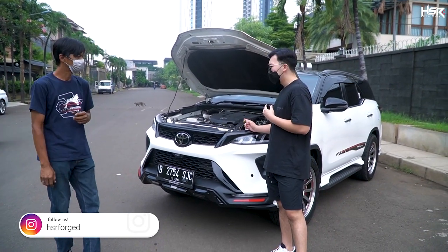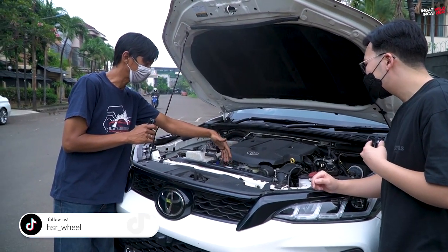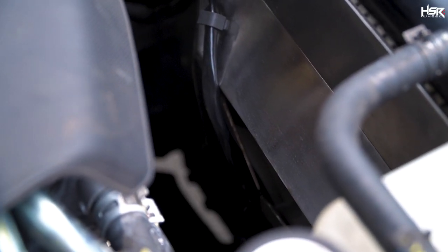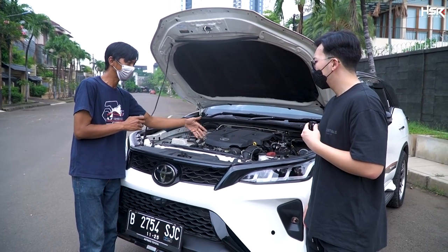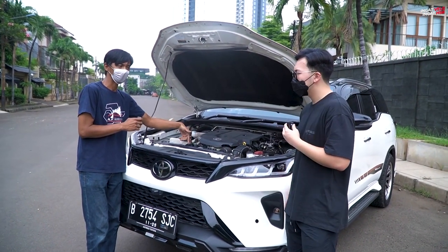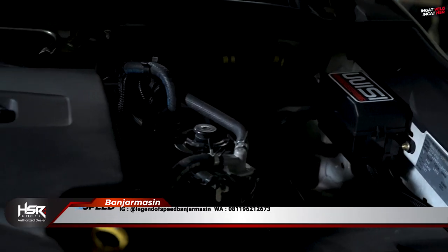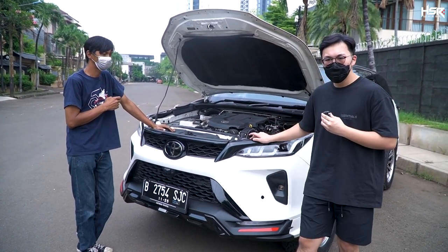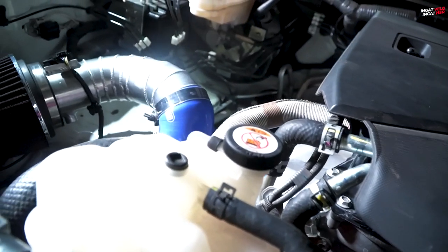Mas, over this past week, what have you added? So I added an electric fan — the original fan was manual, viscous. When the engine spins it loads the engine. So I installed an electric fan so the engine works more lightly, for optimization. And for a standard car, when stuck in traffic, the AC will also be cooler because it doesn't follow engine RPM — it runs continuously and constantly. And it also saves fuel and power goes up.